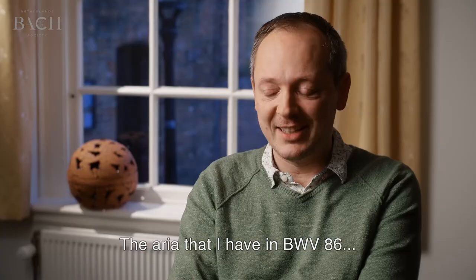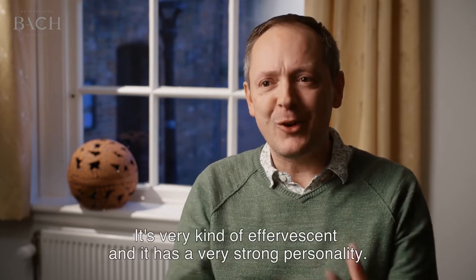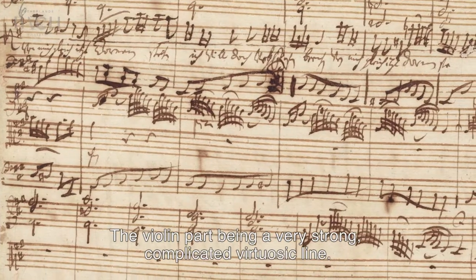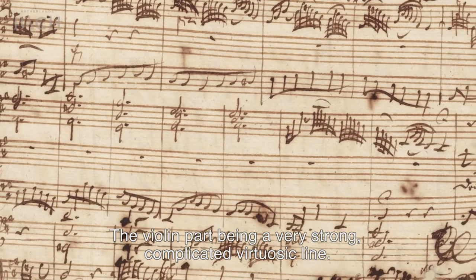The aria that I have in 86 is a really bold, brilliant aria. It's very kind of effervescent and it has a very strong personality. The violin part being a very, very strong, complicated, virtuosic line.